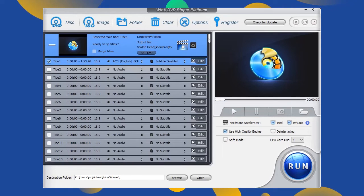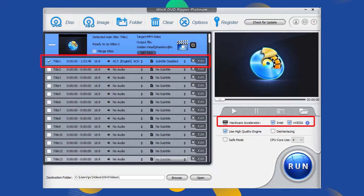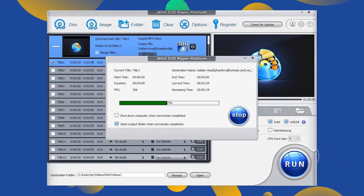Now, choose the right title and a destination folder. You can also turn on hardware acceleration to speed up the process and use the high quality engine to get the best output quality. Then click the run button and WinX DVD Ripper will start decrypting and digitizing the DVD disc.